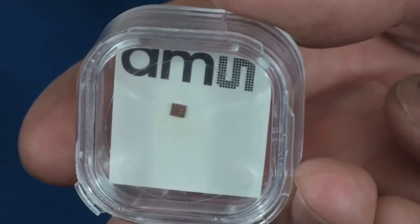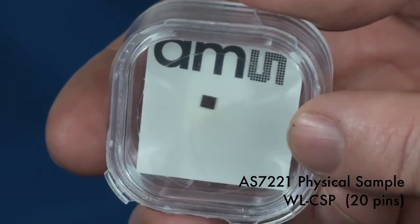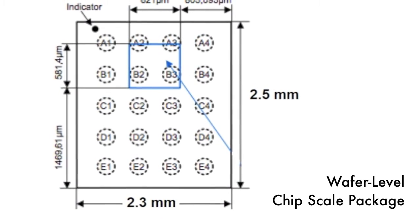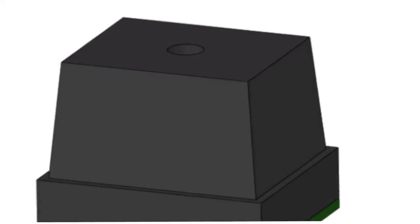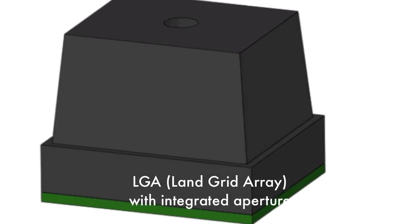Here is a physical sample of the AS7221 smart lighting manager device. It is shown here in a wafer-level chip scale package, and it has 20 pins. The dimensions of the chip scale package are just 2.3 by 2.5 millimeters. The AS7221 is also available in a slightly larger LGA package that includes an integrated aperture.